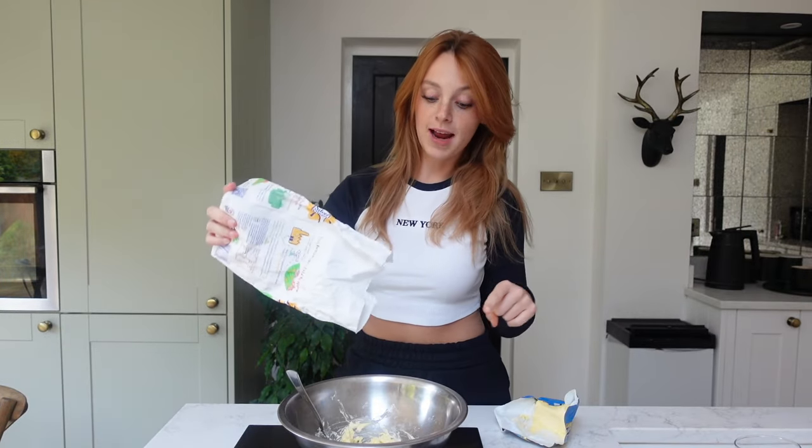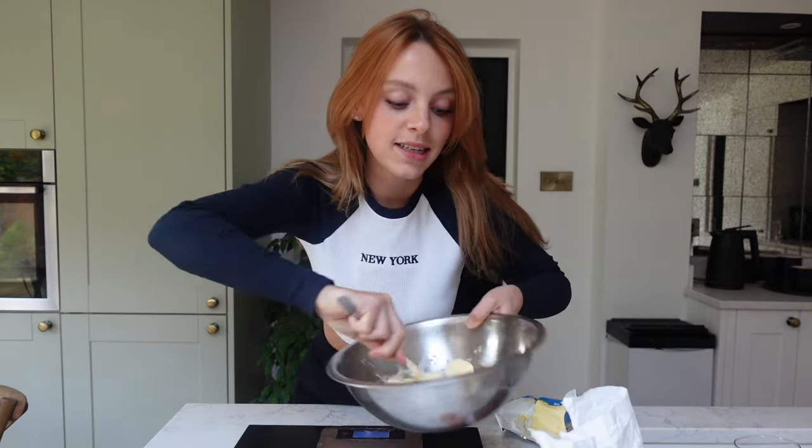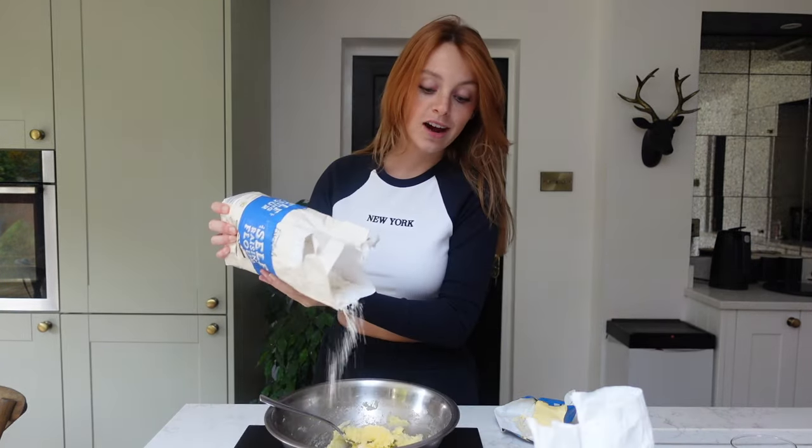I'm going to be starting off with the Tanya Burr cookie recipe because I know it off the back of my hand. We're starting off with 200 grams of butter into the bowl, 300 grams of caster sugar, and we're just going to cream the butter and sugar together until it's nice and fluffy. That's creamed together now, and I'm going to crack in one egg. And now we're going to cream that together. 325 grams of self-raising flour.